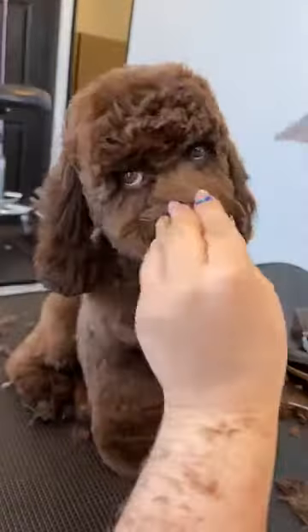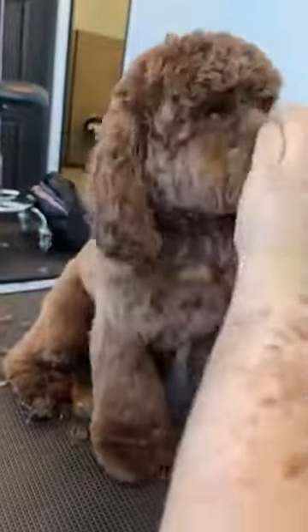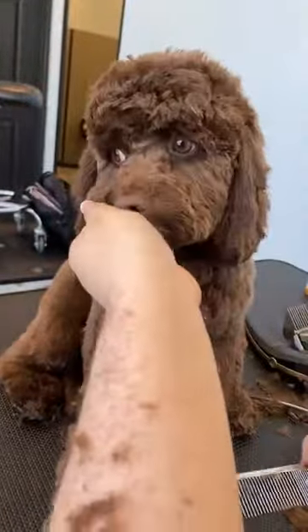An adorable face on the wavy cockapoo type coat. I'm Dana Alexander with Prestige Dog Grooming School and the Everyday Pet Groomer. I hope those tips were helpful and we'll talk to you guys soon.